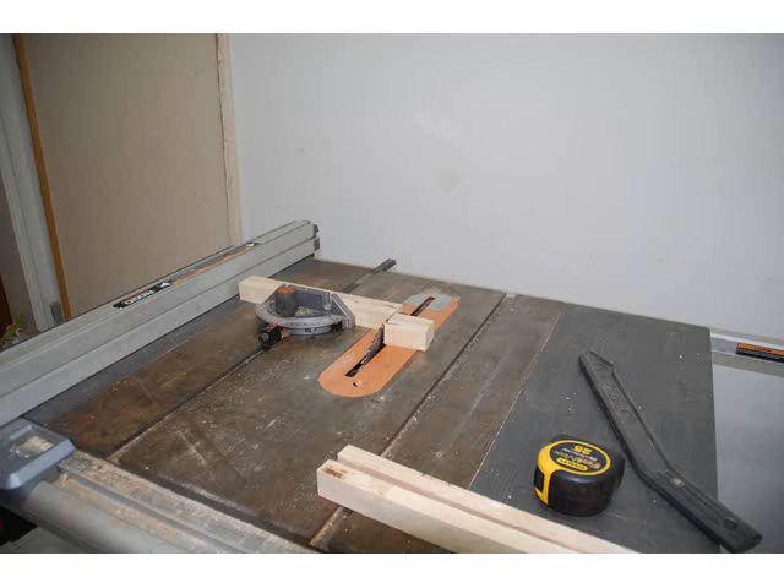Cut the long pieces to length. In my case, I want to frame eight and a half by ten and a half inside. And my stuff is thirteen sixteenths thick, so I need twelve and an eighth inches.